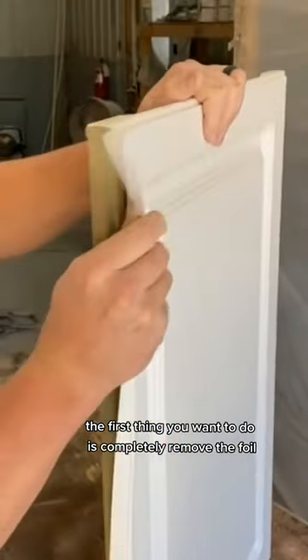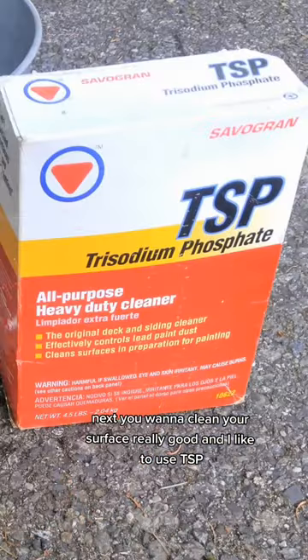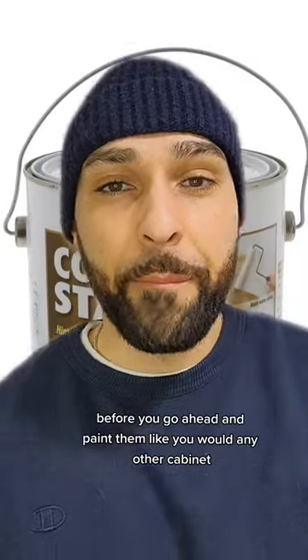The first thing you want to do is completely remove the foil — it helps to use a heat gun. Next, you want to clean your surface really well, and I like to use TSP. I would suggest using an oil-based primer such as Zinsser Cover Stain before you go ahead and paint them.